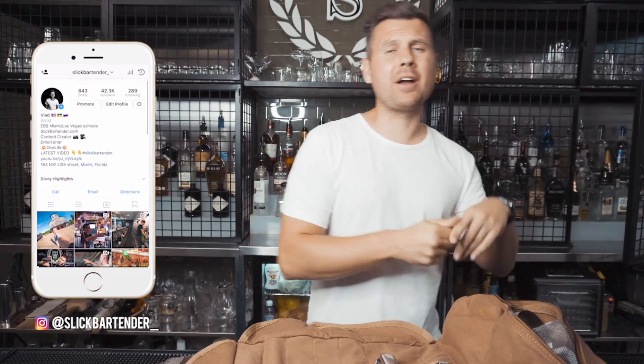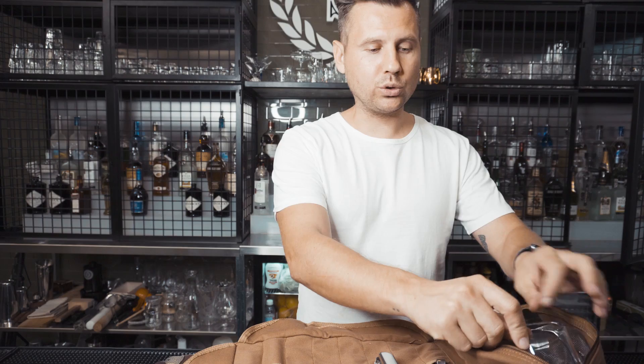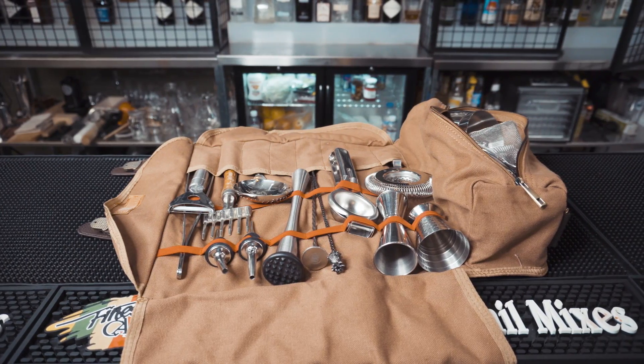I hope you guys already watched my review on Chinese tools that I purchased from AliExpress. If you haven't watched it yet, you're actually wasting a lot of money. In this episode I will show you guys how to build this awesome, sexy bar tools roll that normally would cost you two to three times more.